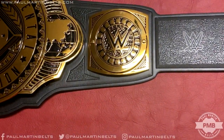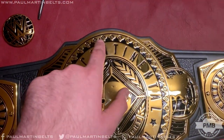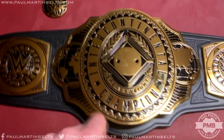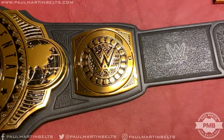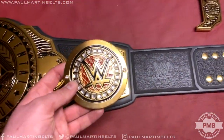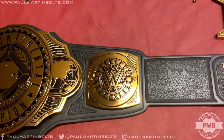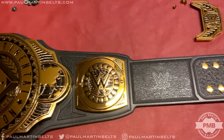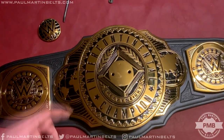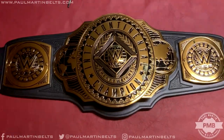I'm going to replace the entire strap with real leather — either black or white. I'll also paint all the globes blue: the ones on the center plate, the one behind the WWE logo, the one on the tip, and the ones behind the logos on the side plates. On top of that, I want to add real cubic zirconia stones in place of all the imitation circles on the center plate and the side plates, to make them look much more like real gem-set belts.